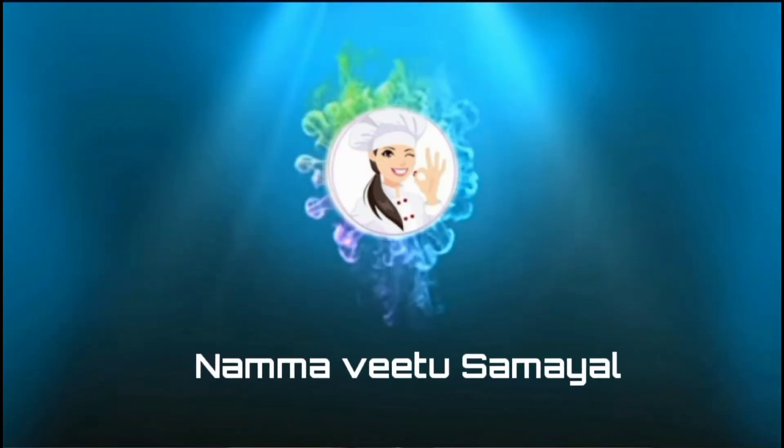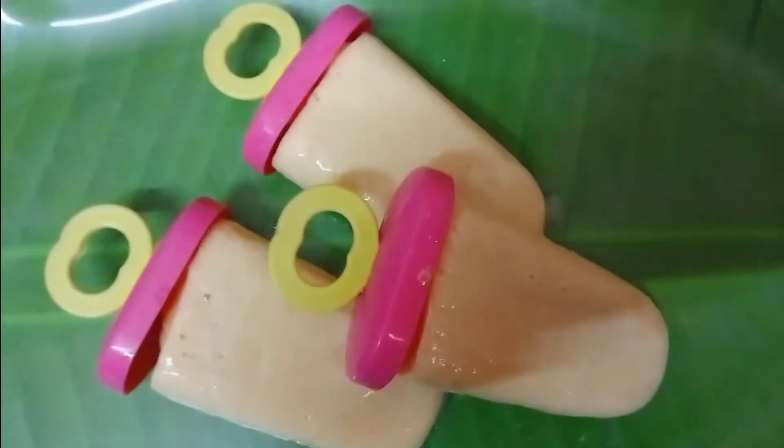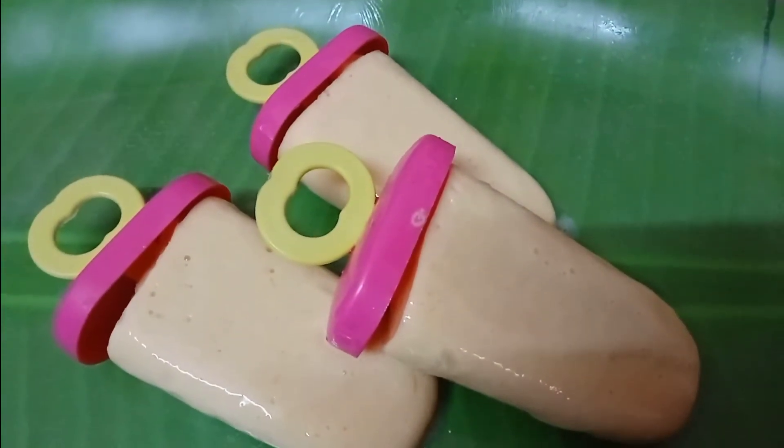Welcome to this video. We will see the next video. How are you doing? Subscribe to our channel for more videos.